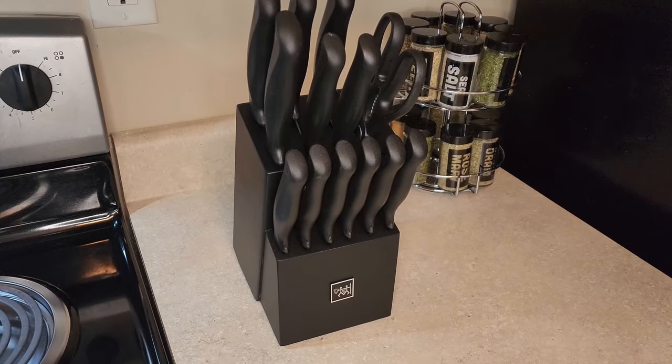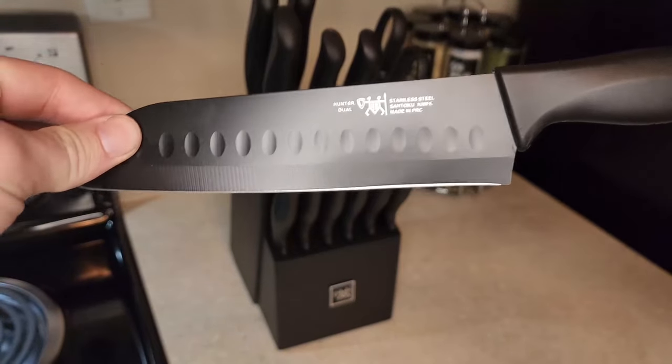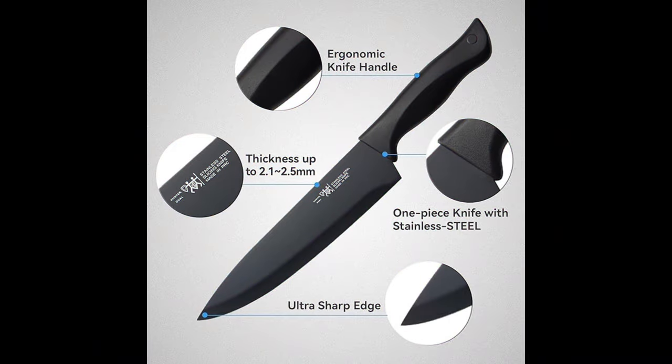Hello everyone, today I will review another outstanding product on Amazon: Knife Sets for Kitchen with Block — the Hunter Doyul 15-piece Kitchen Knife Set. The Hunter Doyul Kitchen Knife Set is a flagship knife set that offers a classic and elegant design.